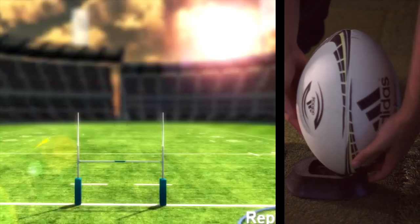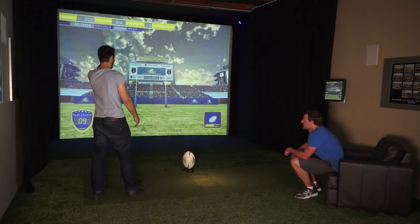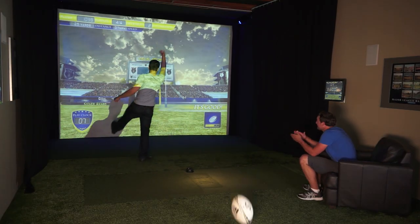Do you have what it takes to put your team on top? Visual Sports Rugby brings the excitement of rugby to your home or business. Use a real rugby ball and attempt to score a try in the final minutes to win the game.